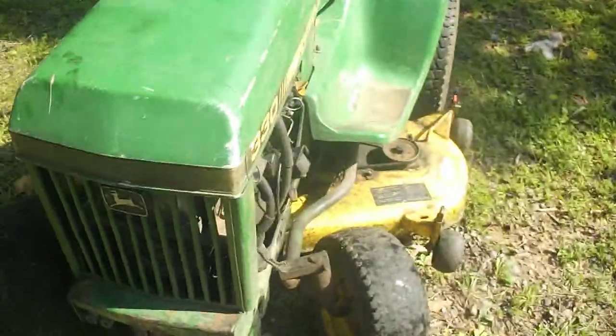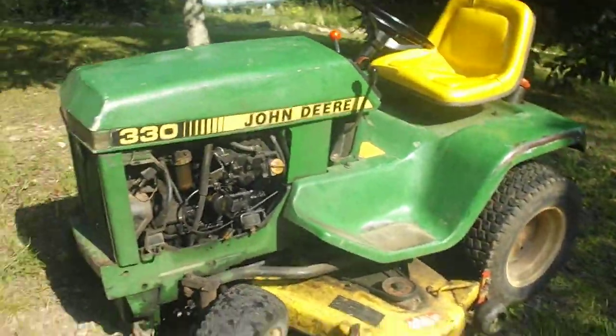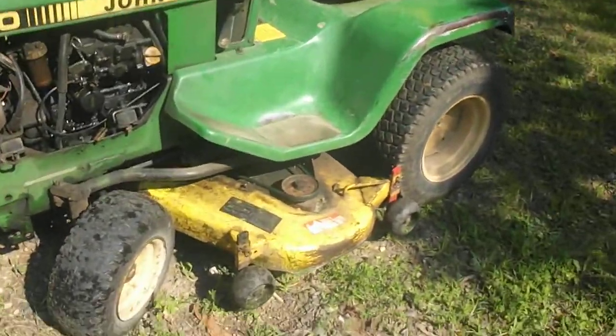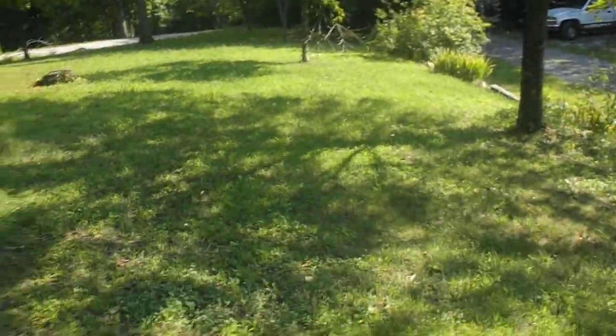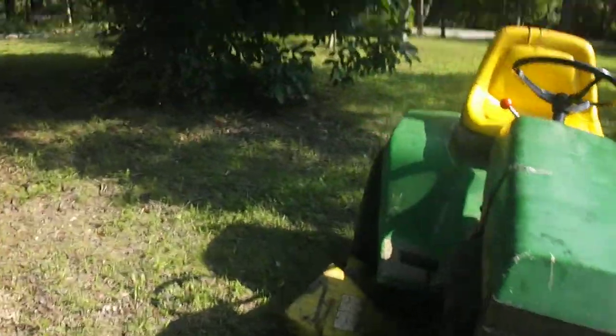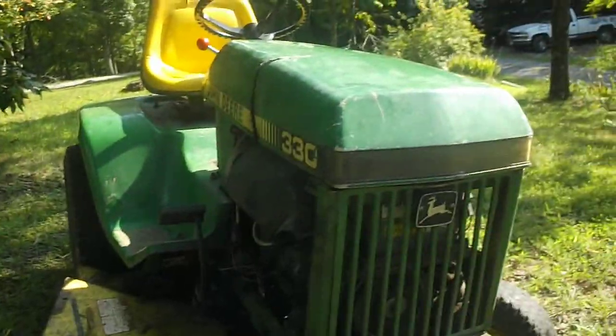Hey guys, I'm just going to show you all a little bit of me mowing with my John Deere 330 diesel with a 50-inch mower deck. I've been doing a little mowing up here today, so I'll show you all a little bit. Get the tractor fired up again and start mowing.